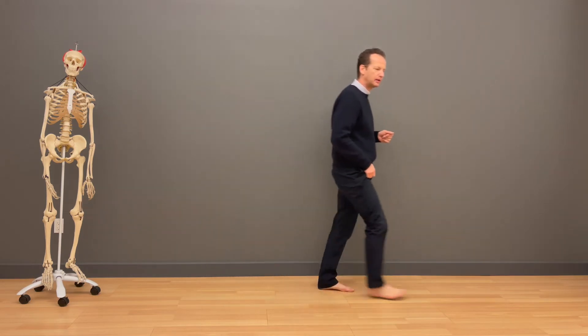The foot needs to be able to be stiff, and that's a good thing. So it's paradoxically both roles: flexible, supple, adjusting — and stiff, a rigid lever. A lever that allows for propulsion.